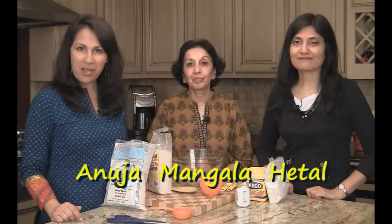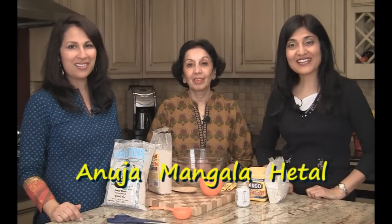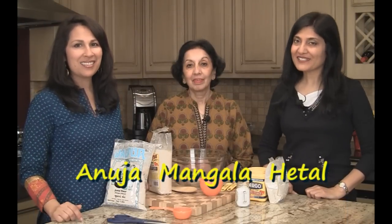Welcome to ShowMeTheCurry.com. I'm Anuja, and I'm Hetal. Today we have a special guest, Mangla Deshmukh, our resident consultant for allergens and allergy-free recipes. A lot of people are suffering from gluten allergies, egg allergies, and many different allergies. Today she's going to show us a basic flour mix which is gluten-free — a basic mix that can be used for many different recipes.